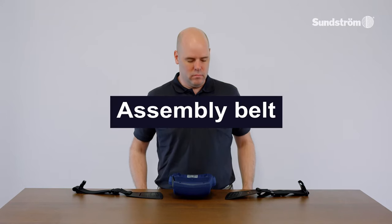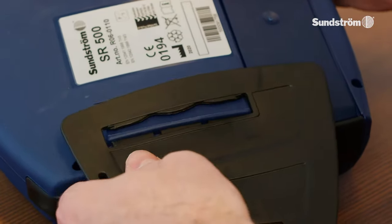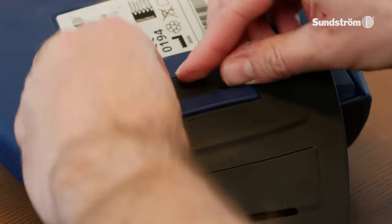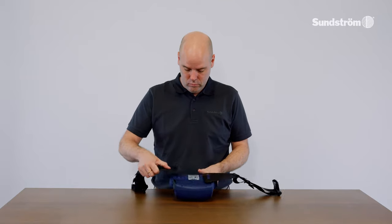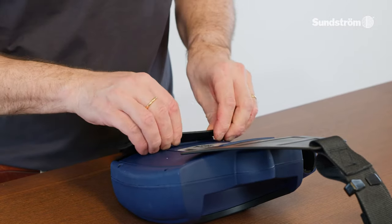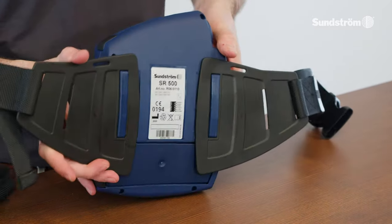Assembling the belt. Insert the three tongues of the belt half into the slot in the fan unit. Press down the three lips. Assembling the belt.